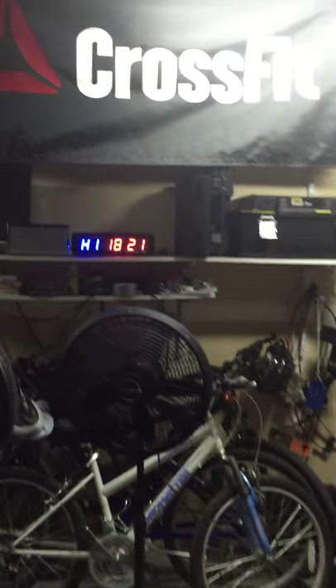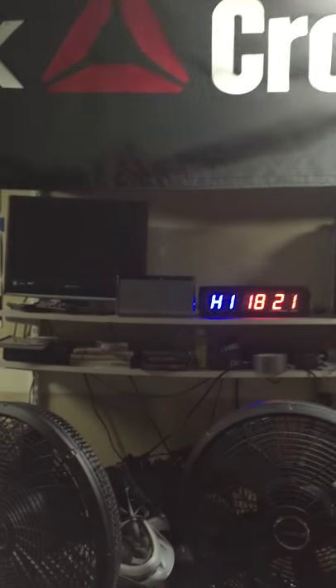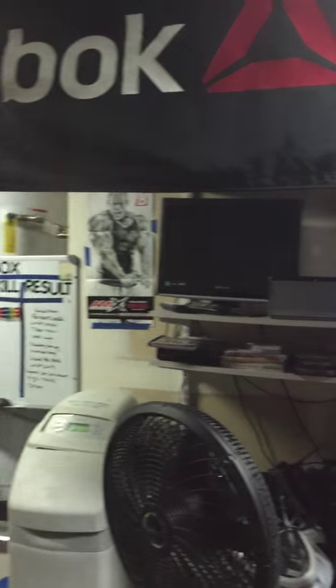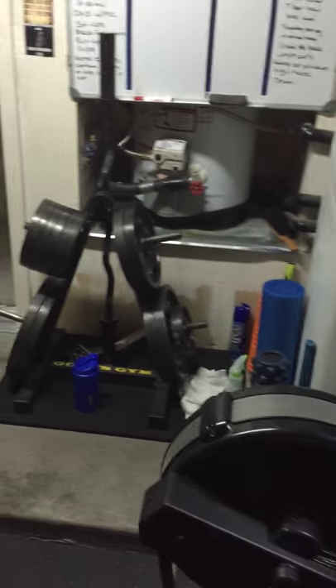More weight plates. My 20 pound wall ball. Bumper plates. My Concept2 rower. Interval timer. My bows. There's music. More weight plates. Foam rollers in that corner — a couple different types.